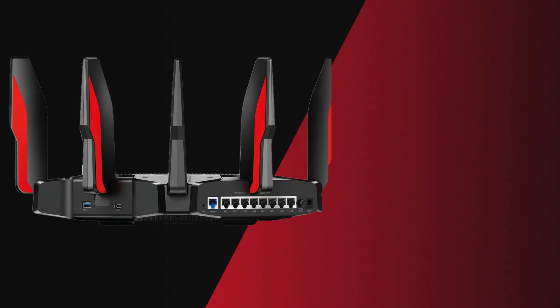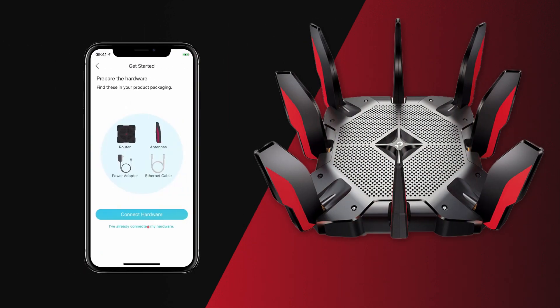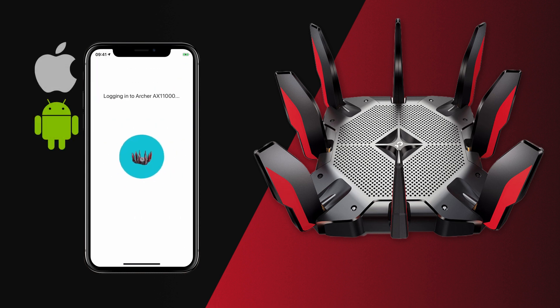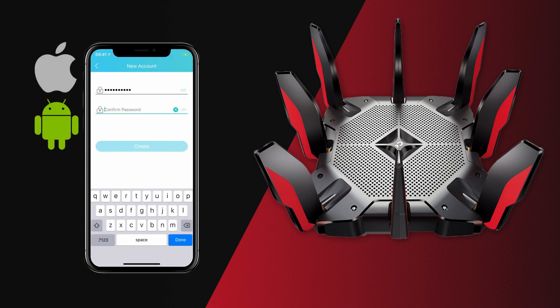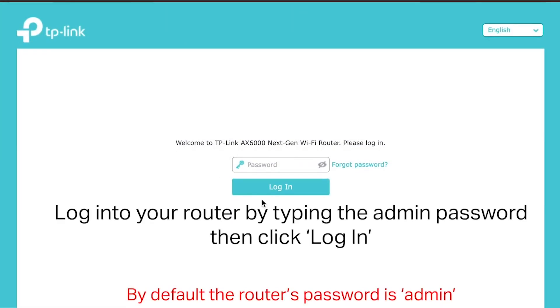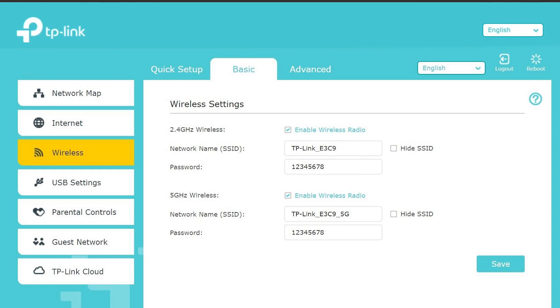To get started, you can use TP-Link's Tether mobile app, which is available for both iOS and Android, and can be used to set up the router and configure its settings via a smartphone. Or for more advanced settings, such as port forwarding and VPN server, you can use the router's web-based interface.